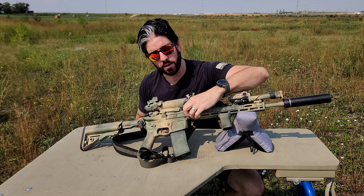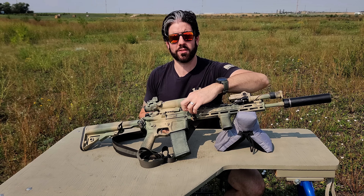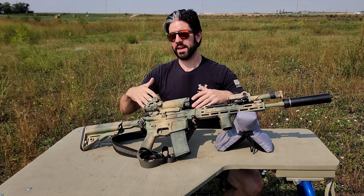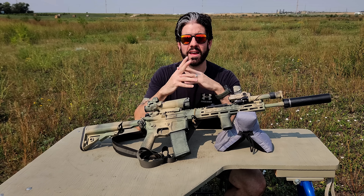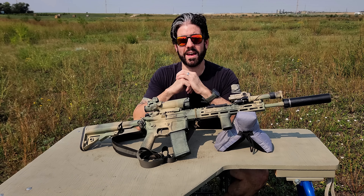They do come with a sling keeper that I have here on the handguard. What this does is allow me to stow the sling away in a manner that keeps it out of the way in case I have the gun in a backpack or a bag. It just allows it to be a little bit more organized, and I keep the sling keeper right here on the handguard just in case.